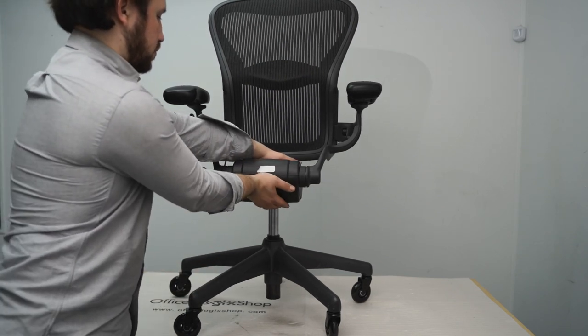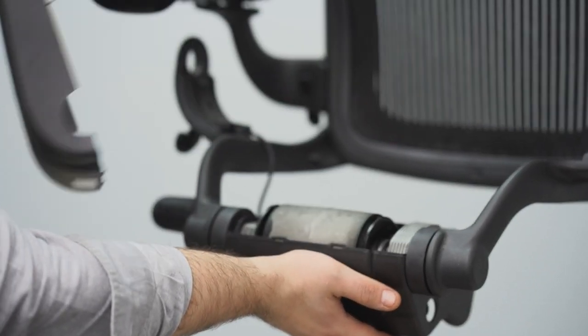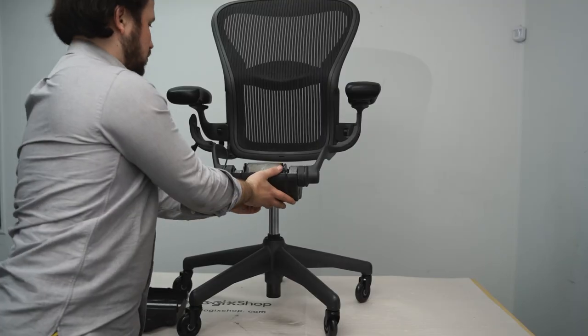Firmly tap the front of the tilt mechanism to remove the top cover and pull down the bottom cover out of the way.